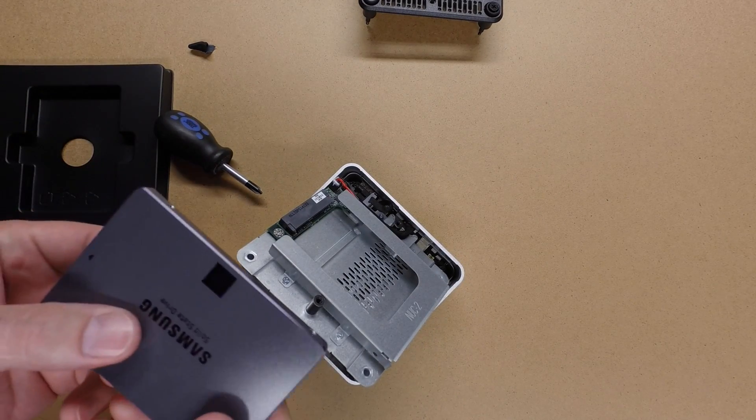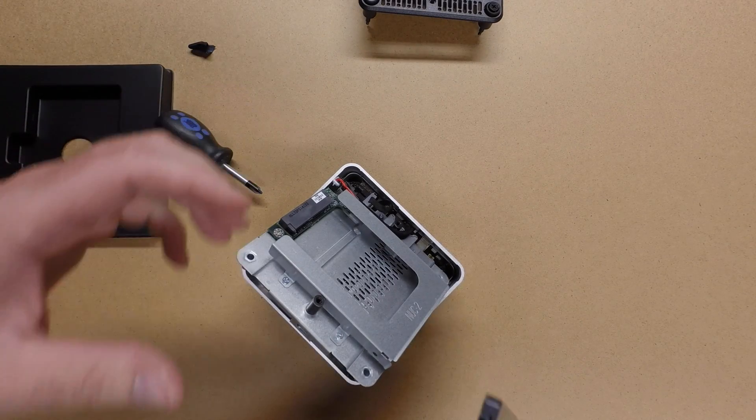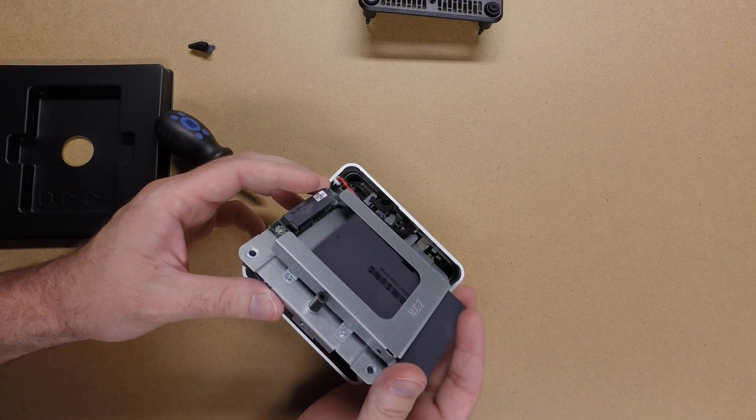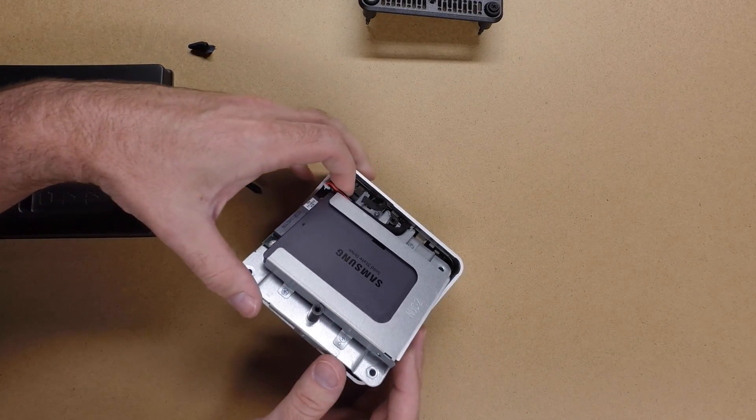This is the Samsung 840 EVO solid-state hard drive, 500GB. I'll slide that in here and press it into the connector.